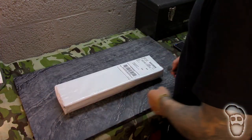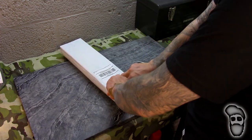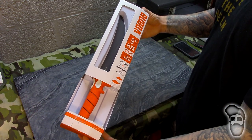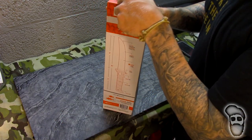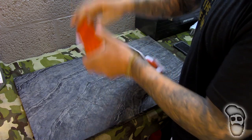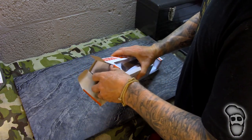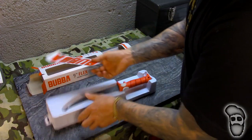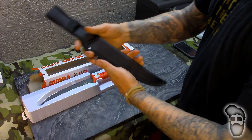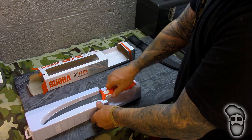So we got the box, got my trusty unboxing knife, and we're gonna check this thing out. So here it is — this is the Bubba Blade 9-inch Flex. We're going to open it up and give an honest first impression of this knife and kind of see what I think of it. We'll give you a decal, that's cool, we'll give you this sheet. Got a nice sheath to carry it, and this is the blade.